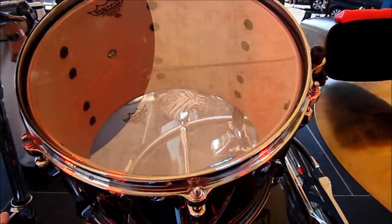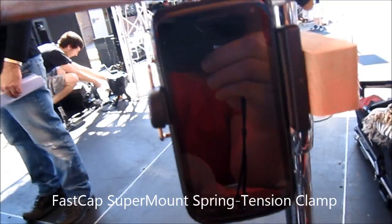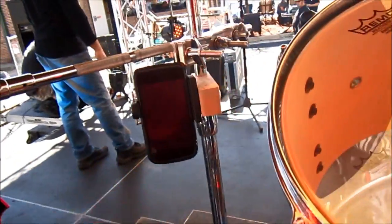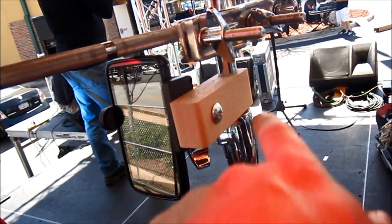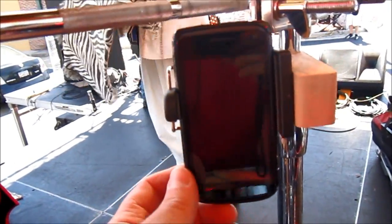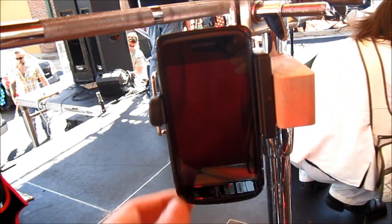I want to thank Brian over at Summer's Woodworking. He sent me this FastCap super mount for my phone. That's been a problem — when I play drums, I have no place to put my phone. So I created this little piece of wood that's just got a hole drilled through the side and a hole drilled to go onto the stand. This FastCap super mount really grabs my phone, and I can beat the drums and cymbals as hard as I want and this thing doesn't move. So thanks a lot to FastCap super mount and Brian over at Summer's Woodworking.